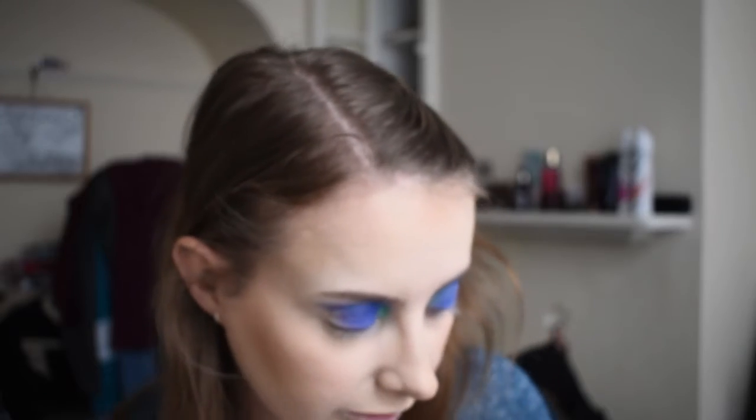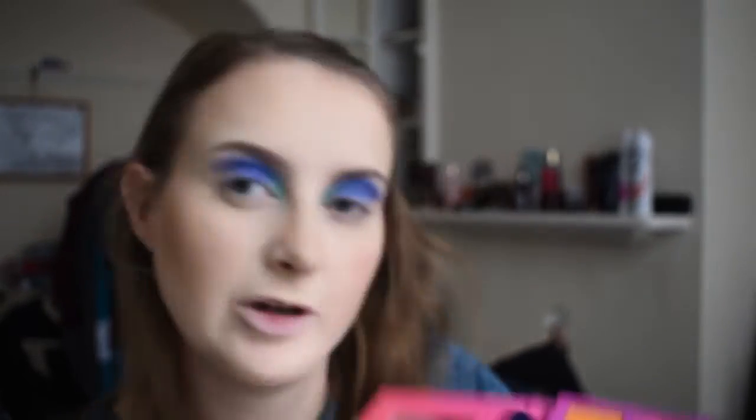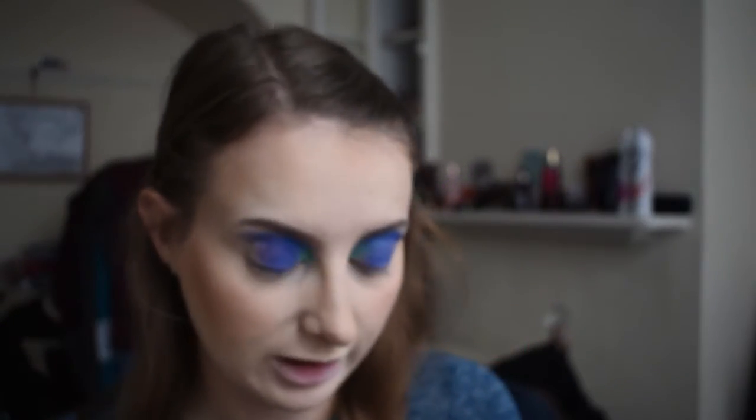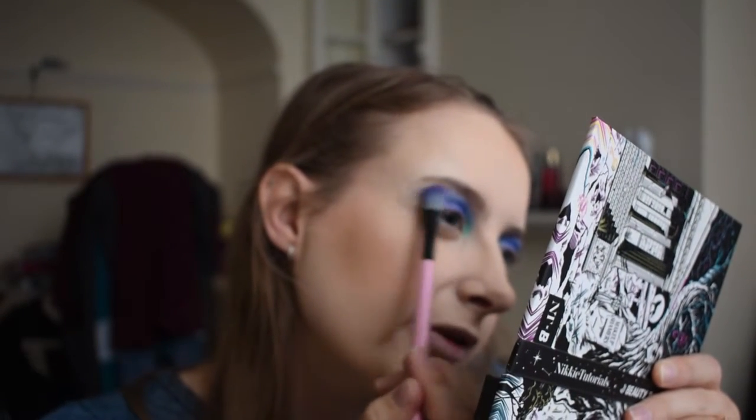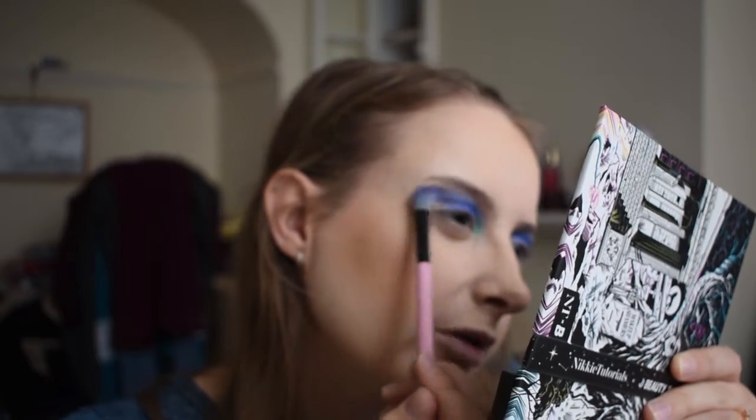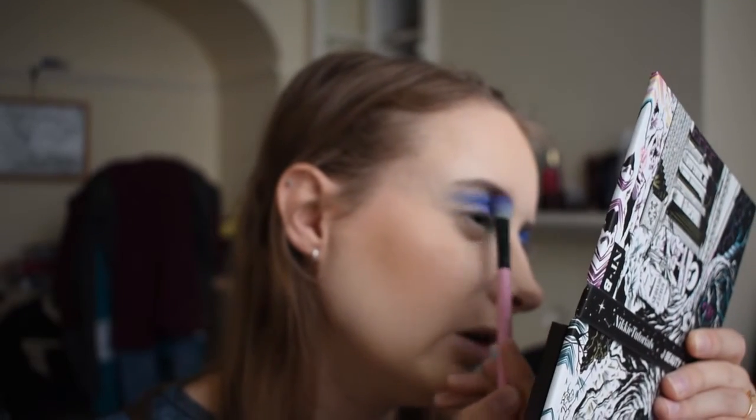Next I'm going to clean that brush off and go in with a little bit of Plot Twist — this kind of grey-blue colour — to really buff the edges out of that blue. My eyebrows have come down pretty low so it's a bit of a challenge.